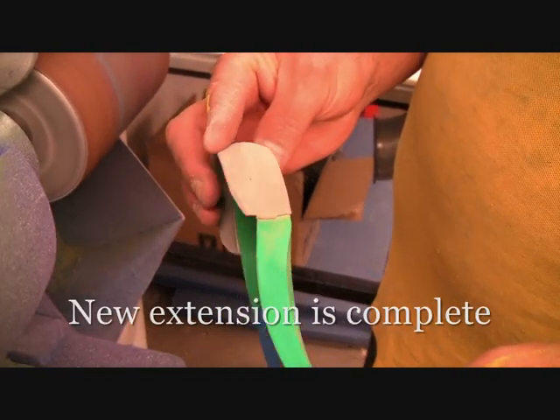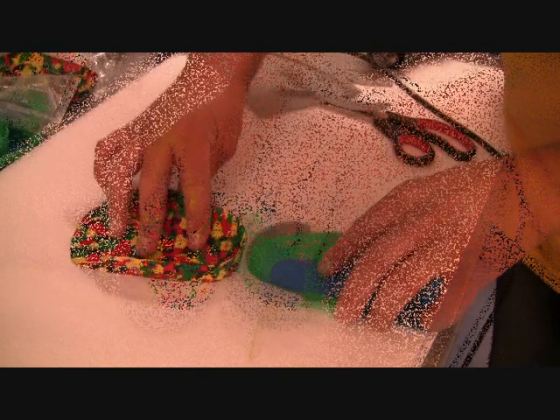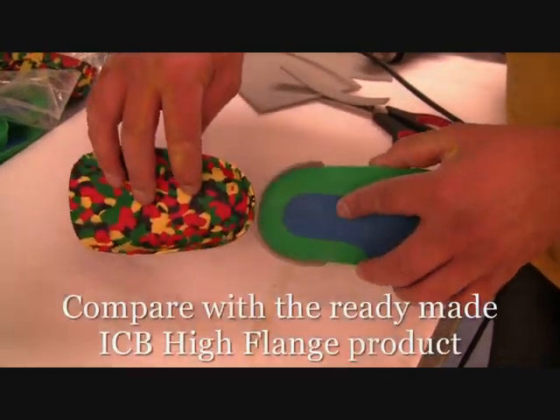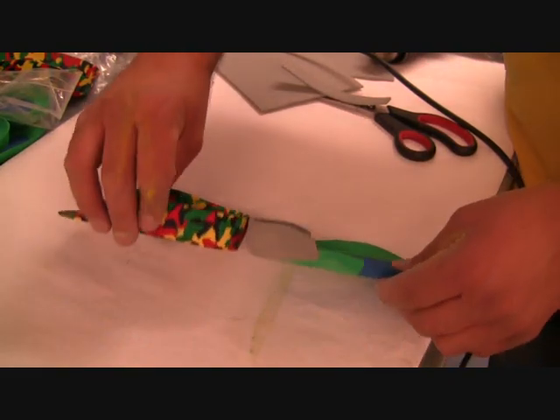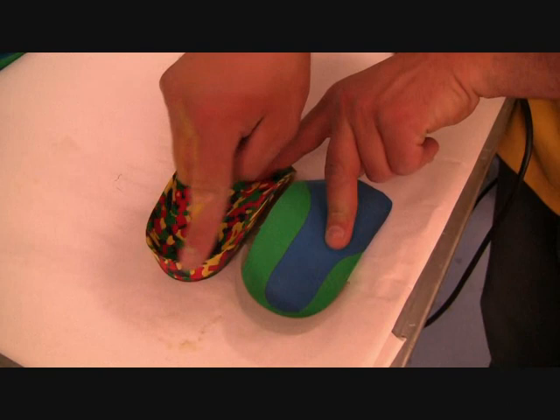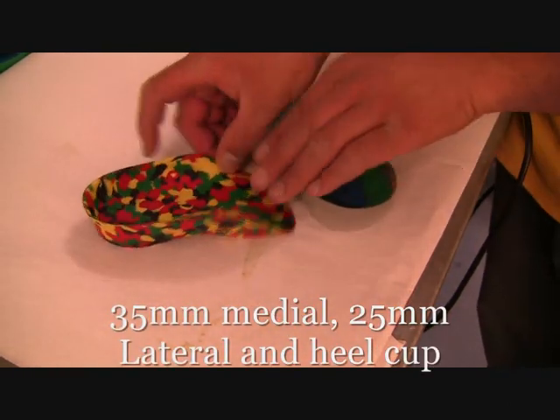The new extension is now complete. You can take it and compare with the ICB premade product with high flanges. This product has a 35mm medial flange, 25mm lateral flange, and a 25mm heel cup — so you could just grind them down if you wish to.